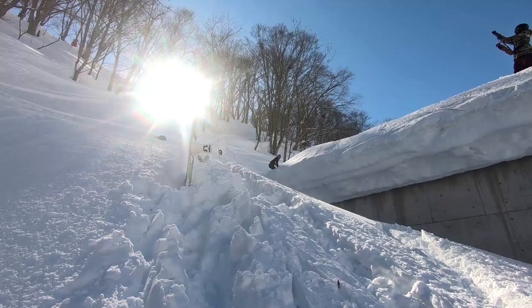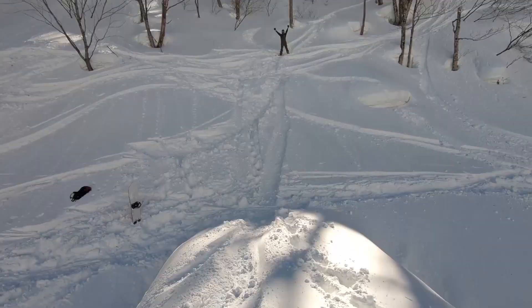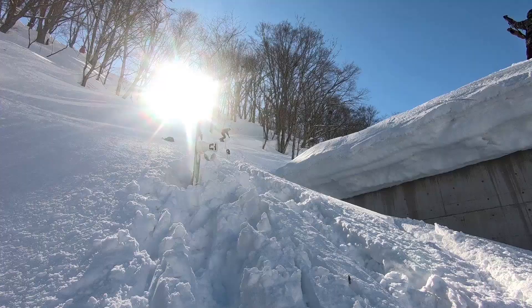One of the biggest problems I've seen with cliff drops is people not giving themselves enough time before the edge of the cliff. If you can't get your board straight before the edge, you end up going off it sideways and unbalanced.